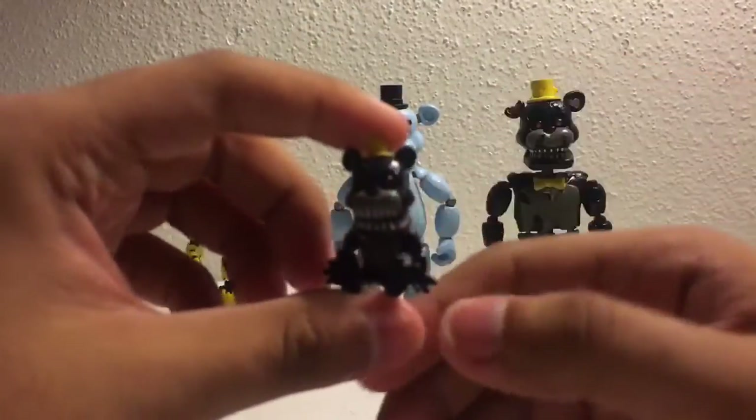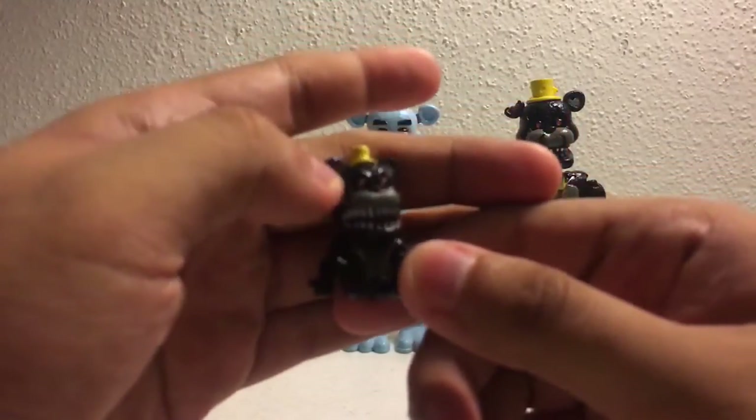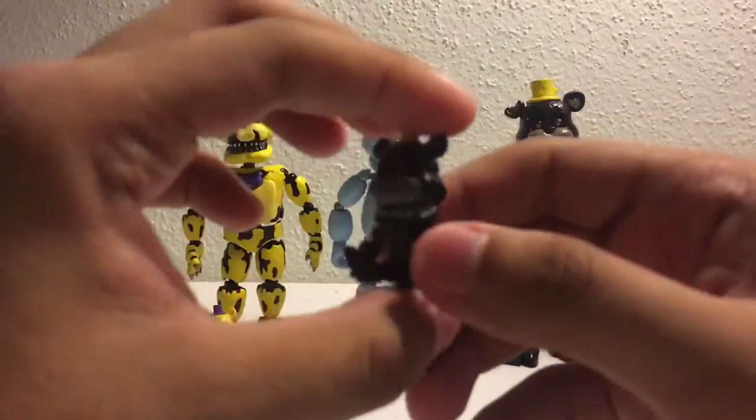And let's take a look at this Freddle. This one was somewhat difficult. The only problem was getting inside the head because I didn't want to mess up the eyes — I didn't paint the eyes obviously. But I do like how he came out overall.